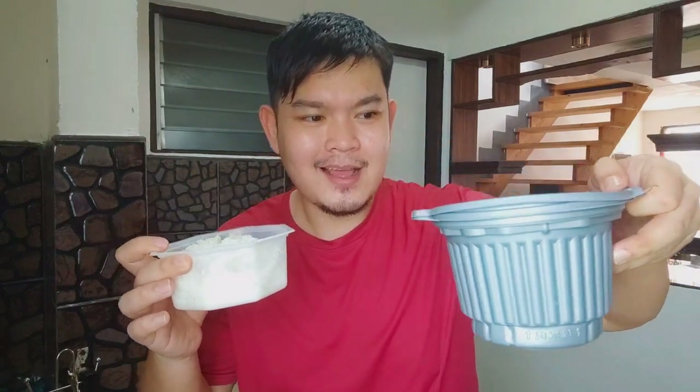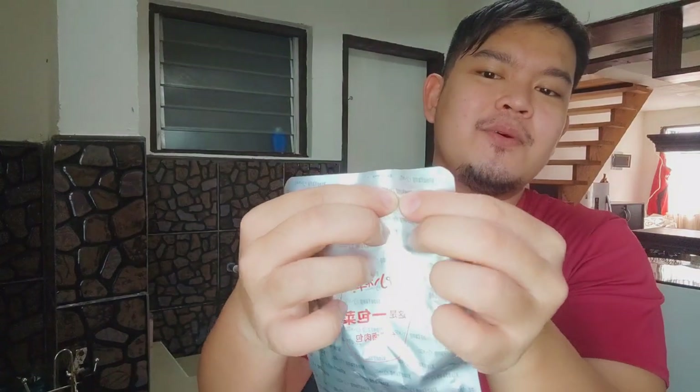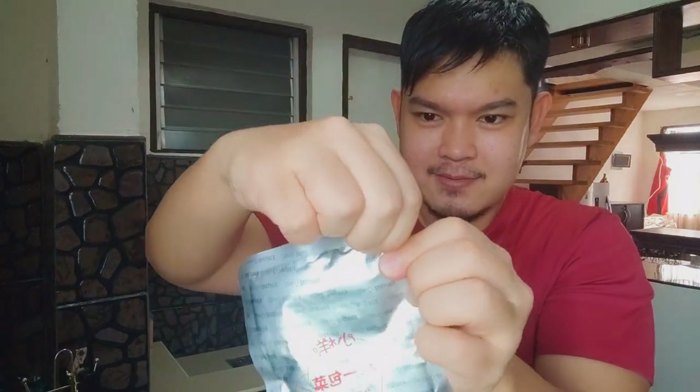We moved the rice to the gray container because it might be dangerous — water may have gotten in there. Let's open the viand. We Bisaya people are not that great at Tagalog — our Tagalog is a bit stiff. But we're getting there. Let's open it. It's a vegetable something daw to. Let's taste the rice first if it's still good.